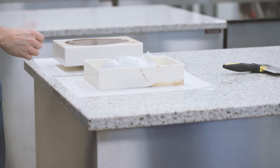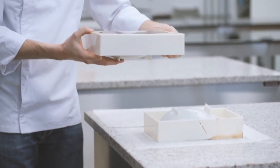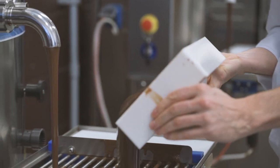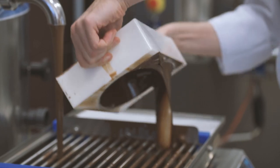Place the mold upside down on a tray lined with parchment paper. We do this so the mold is coated in a uniform layer of chocolate and that any excess chocolate flows to the bottom of the mold to create a thicker lip that will facilitate the gluing of the two halves of the egg.